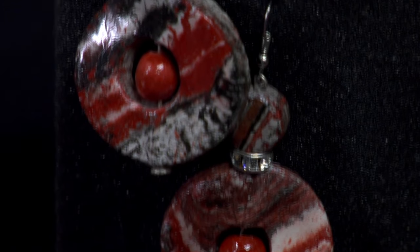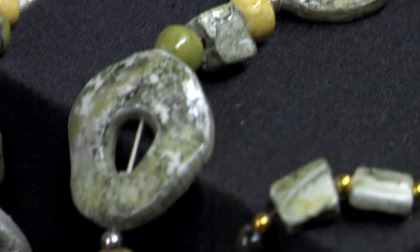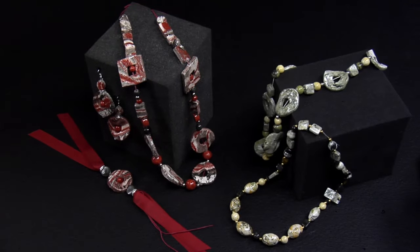Easy, right? It takes only a few simple steps to make jewellery sets that are so beautiful that everyone will want them.